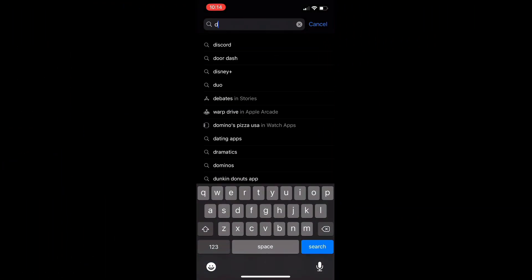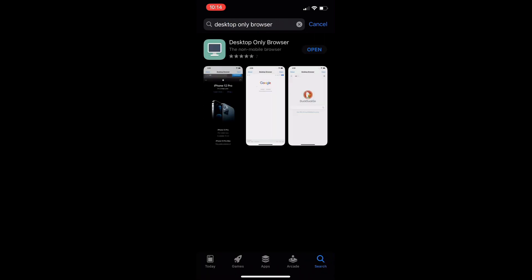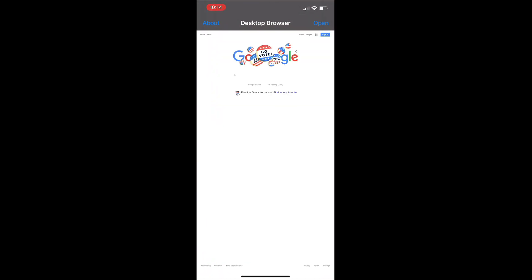Over here on the iPhone, you want to go to the App Store and search for Desktop Only Browser. Right now it's the only one that comes up, so just make sure you're getting the right one — Desktop Only Browser. Very simple, very easy to set up, even though you do have to use your Stadia controller and connect that way.